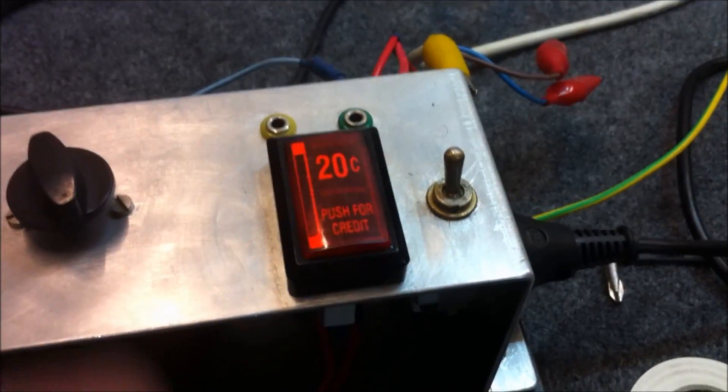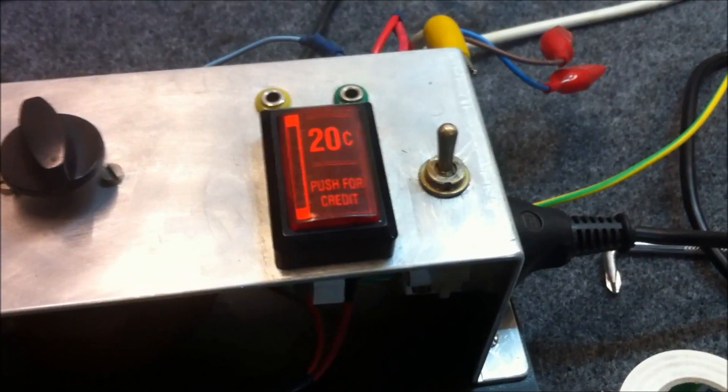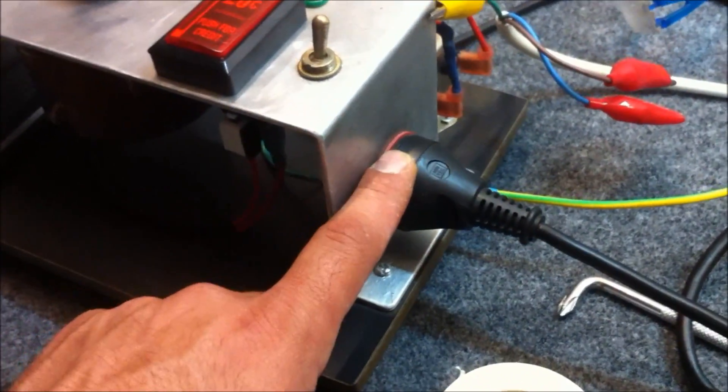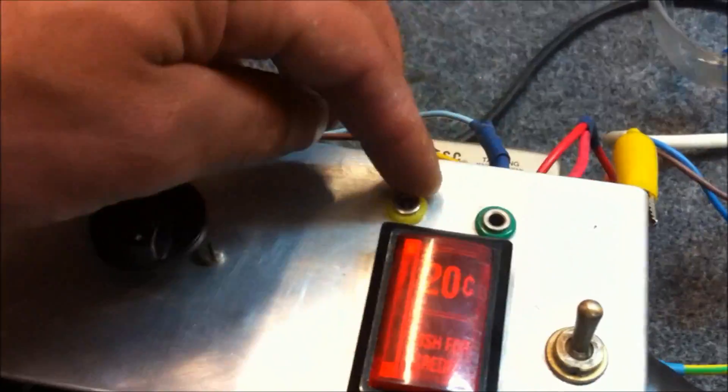Out through these switches for the output — we've got an on and off switch here and also a pulsed on switch there. The output is a standard 240 volt AC output plug, and we've also got these additional outputs here.